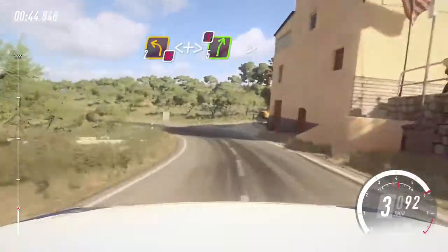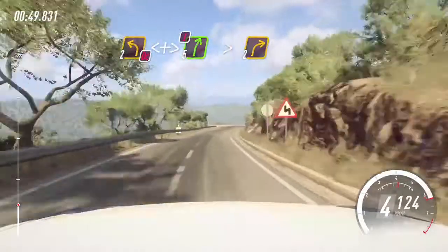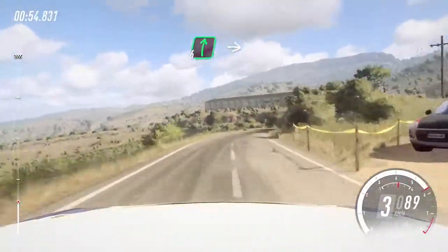Into 5 right of a crest, extra long, caution, tightens 2 long. Into 6 right, into 2 left long.